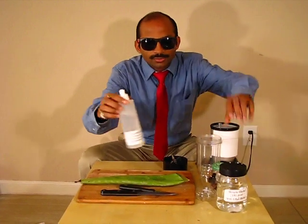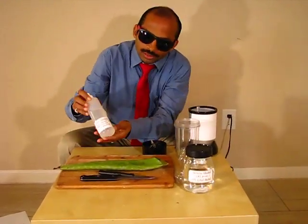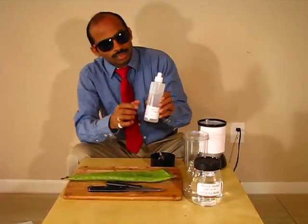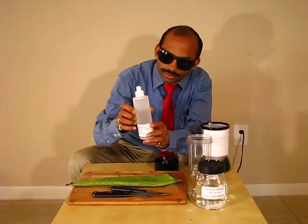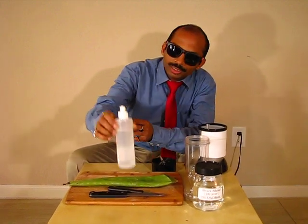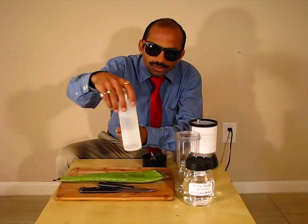I have already transferred this alcohol into this plastic bottle which is 240 ml. I have taken a little bit more than 180 ml, so it's over 75 percent alcohol. And the second important thing —